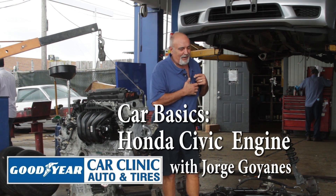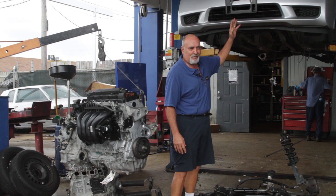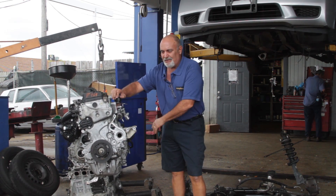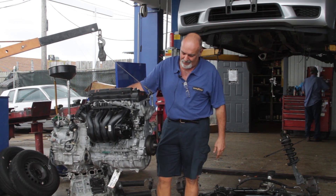Hi, this is George from Car Clinic, and we've got a mess here, but we're going to show you what we're doing. We've got a Honda Civic that we're switching the engines on — there's one engine, and there's the other — and this is a great opportunity to show you where some things are on cars.